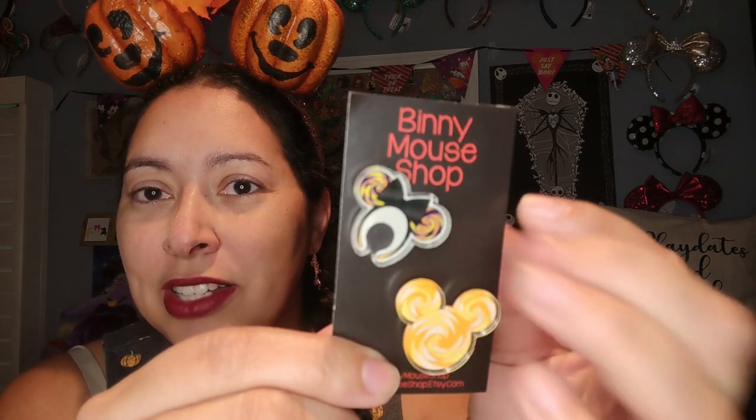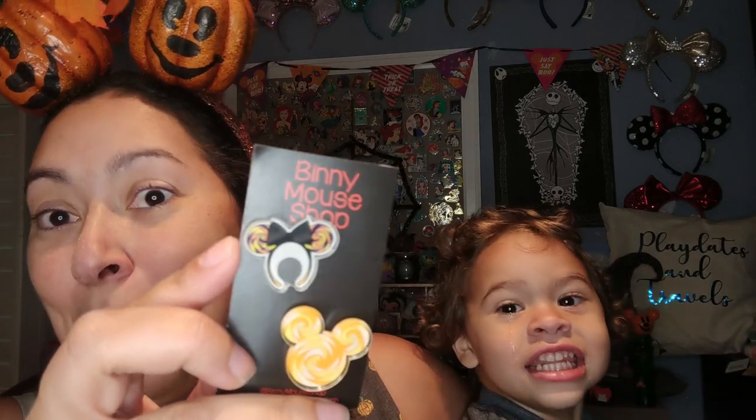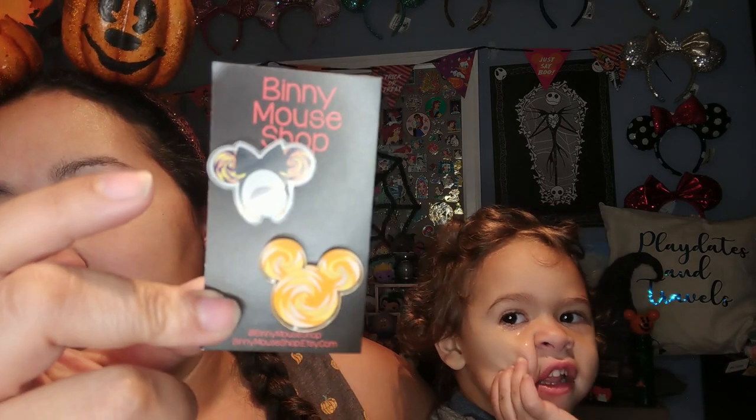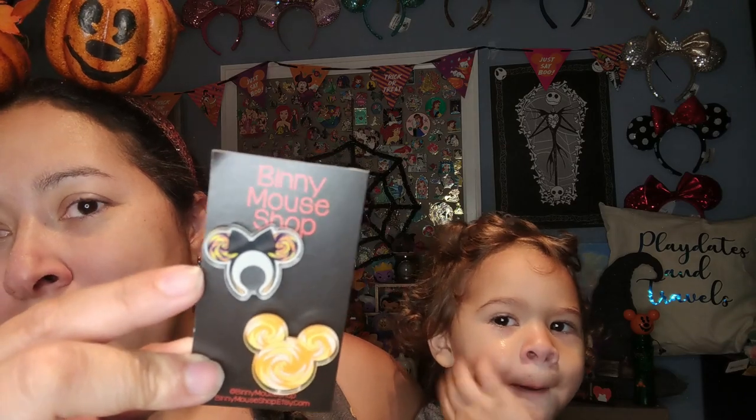Before I get into it, here are two new pins that just arrived from Binnie Mouse Shop — it's a small shop. This will not be on my pinboard video because I pre-filmed. These are the two new Halloween Mickey ears that they just came out with. This is the brand new Mickey ears from the parks made into pin form, and then this one is a candy corn design as well. I really love these two new festive pins.